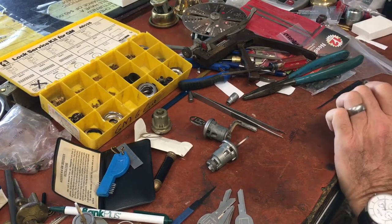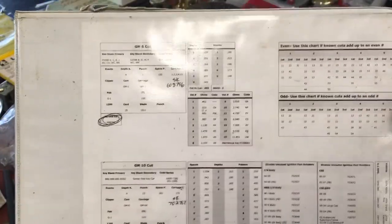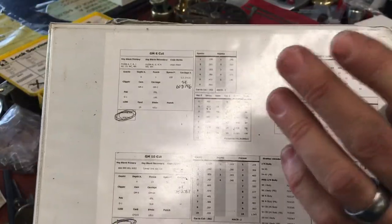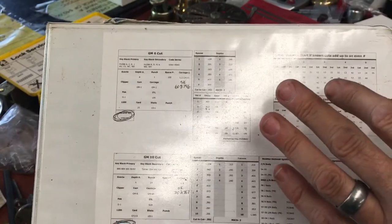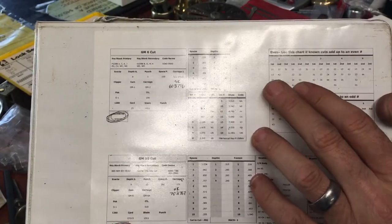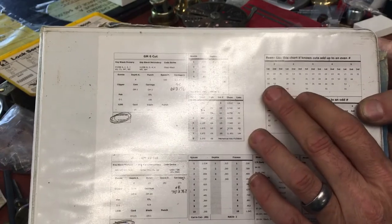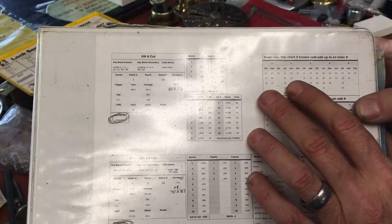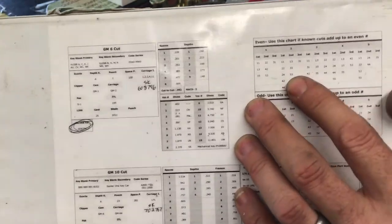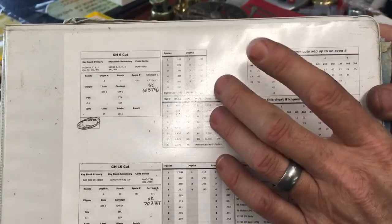One of the rules was no more than three numbers alike — so you could have three threes, but not four threes in a row. And you would never have a two next to a five; I think it was a two-cut difference. So you've got a five-three if you look at our flow chart for these.